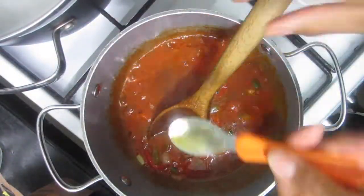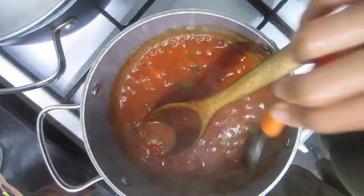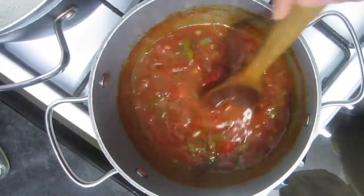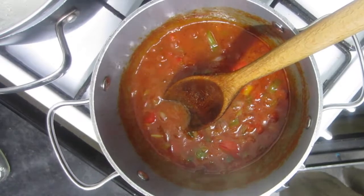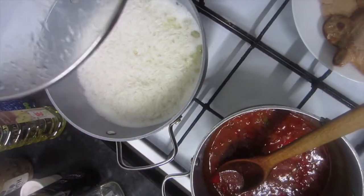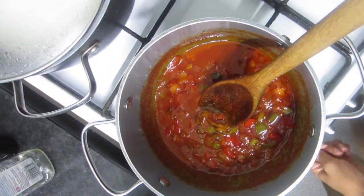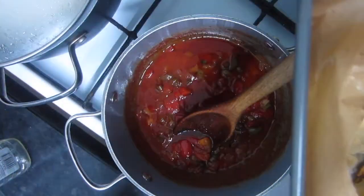I'm adding in some more agave — about three teaspoons. You can add more or less depending on how sweet you like it. I wanted to make it a little bit extra sweet because I'm cooking it for two little ones and I really wanted to encourage them to eat it. Now I'm adding in the cauliflower.